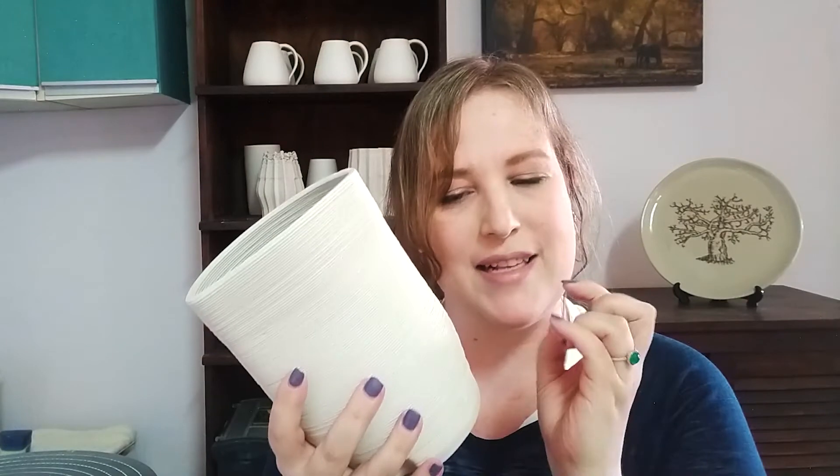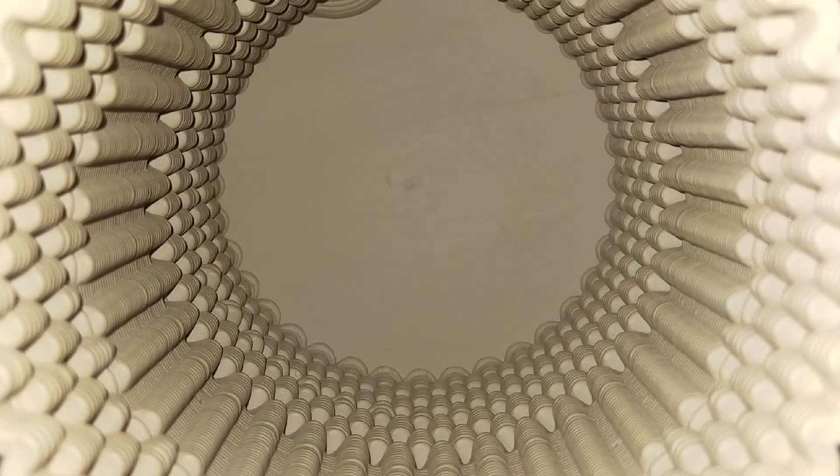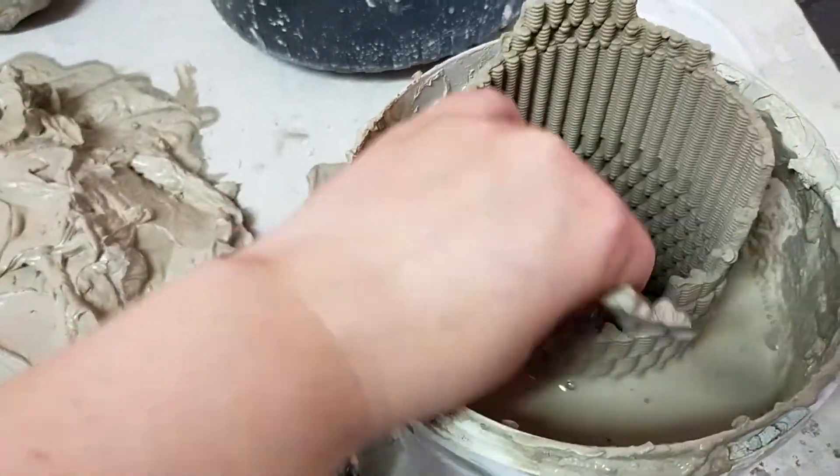I've also had to learn how to work with clay differently because I have nails — I'm a girl, I don't want super short nails. As a potter I'm used to handling the pot in a certain way, but before I didn't have to worry about these little printed lines. Now if you touch the clay incorrectly and make a dent, you can't just fill it up because you lose that beautiful intricate line the printer made. So I've had to handle the clay more carefully. I've had to throw away a few — it's been super sad.